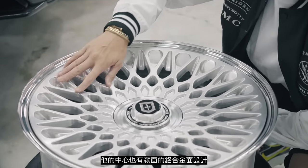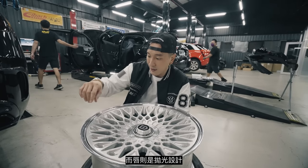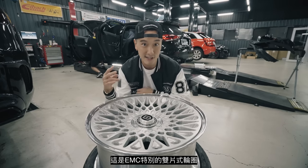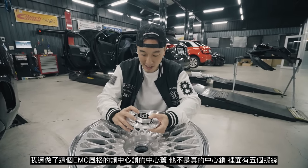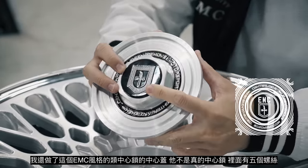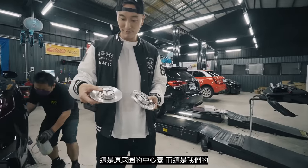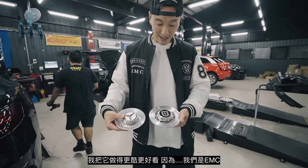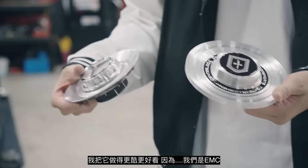We have the brushed aluminum finish for the centers and a polished finish for the lips. This is the EMC special two-piece wheel, and I made this new EMC center lock style center cap. It is not a real center lock wheel — we got five bolts. This is what the original cap looks like, and this is ours. I just made it look a lot cooler and more badass because we are EMC.